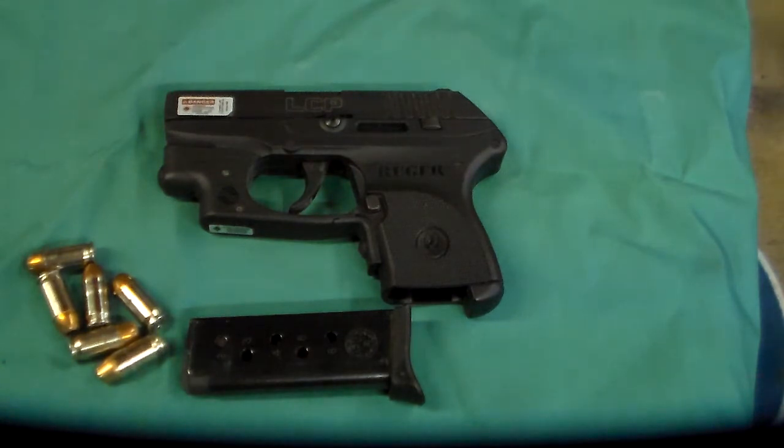Previously I was using a Taurus 38 plus piece snubby, but it was a little bit bulky still for my needs. A friend of mine had this weapon and recommended it, I liked it. I purchased one about a year ago. It's a Ruger LCP 380.